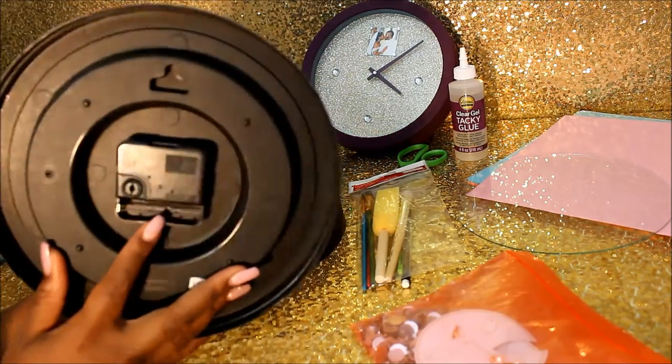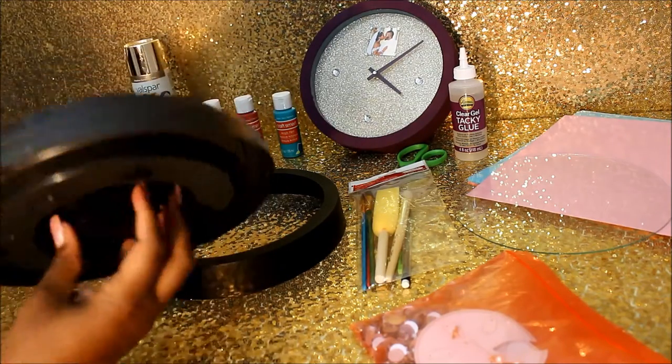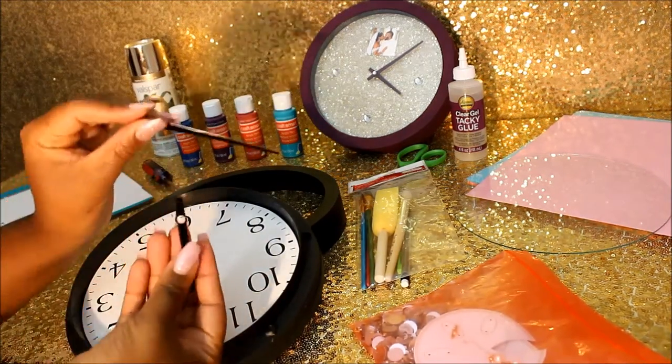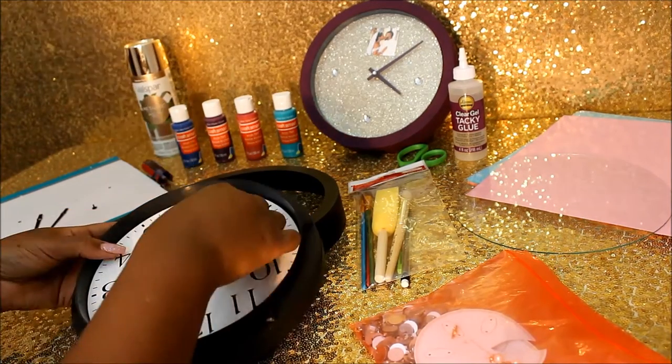This next part, you're going to basically disassemble the actual clock. You're going to turn that back piece all the way around until it loosens up and you're able to have all your pieces. Make sure you don't lose them because you're going to need them to put it back together at the end.